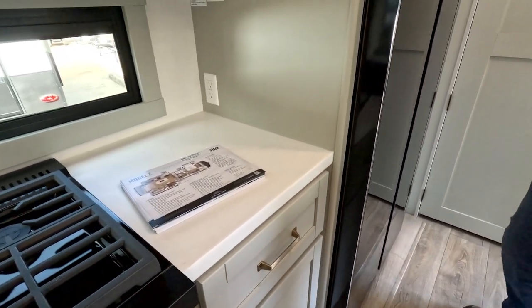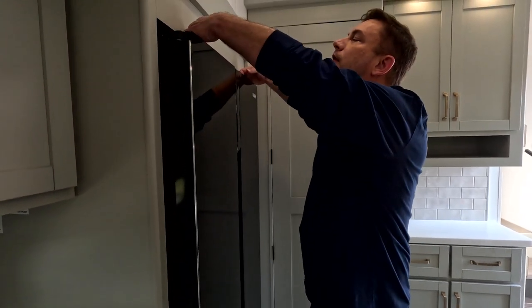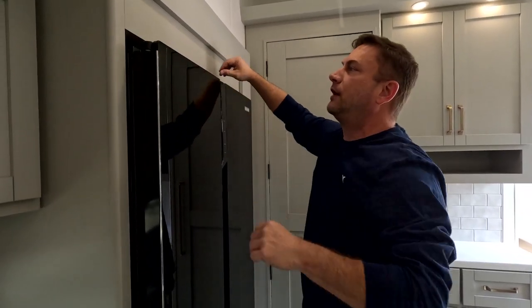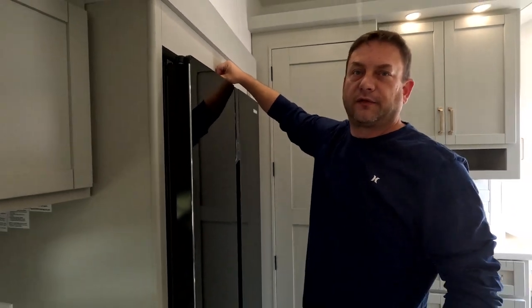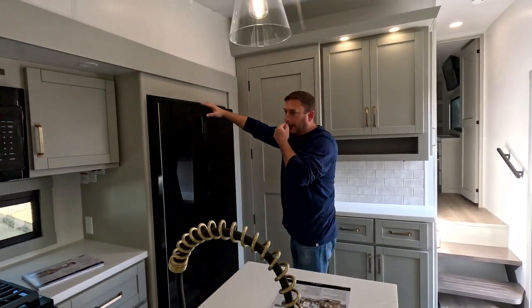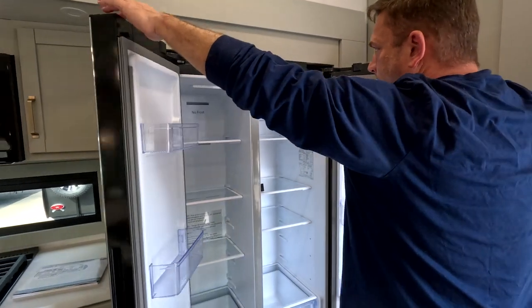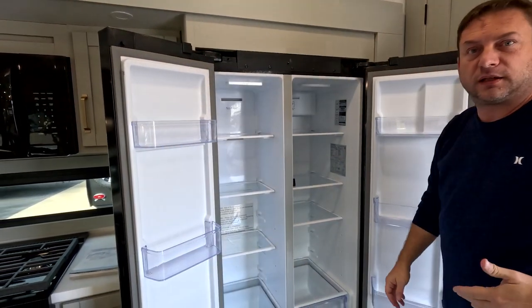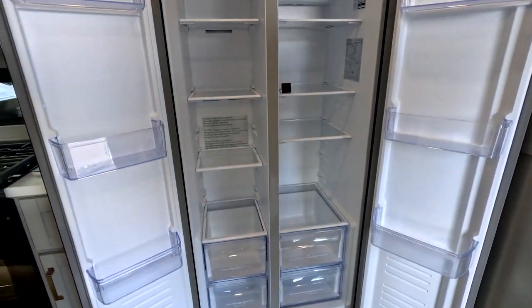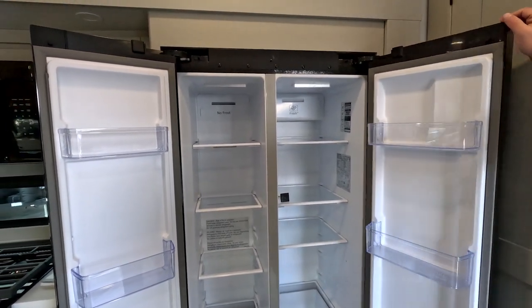The refrigerator is a Furion refrigerator and it's bolted in. It's not just a piece of wood across the top sandwiching it down — this is actually built into the frame, so you don't have to worry about it walking itself out. It's a 16 cubic foot, 12-volt unit. Not a whole lot more to say about that other than it's a refrigerator.